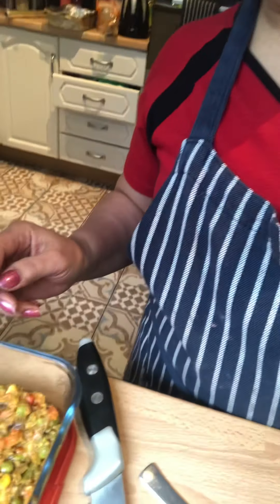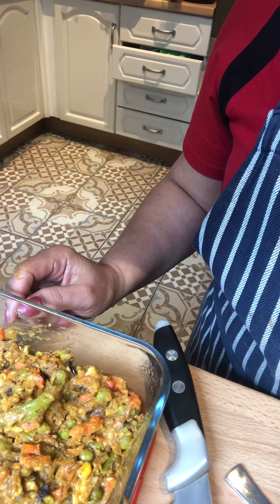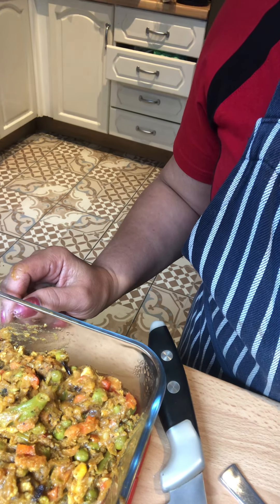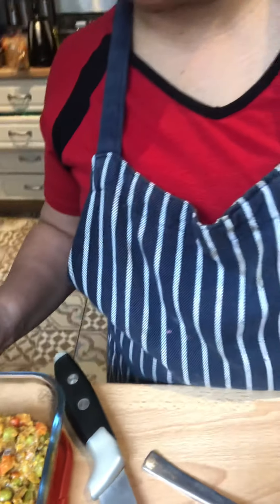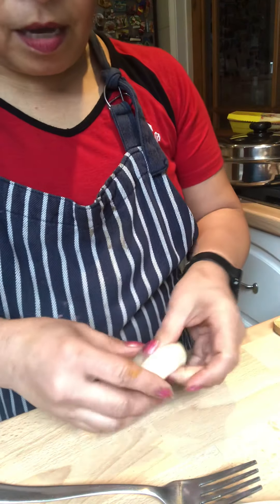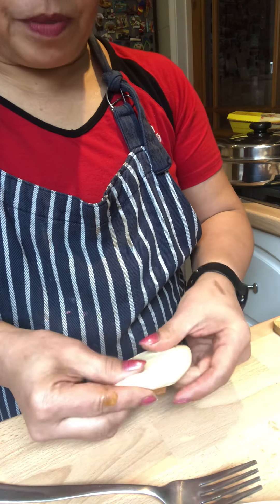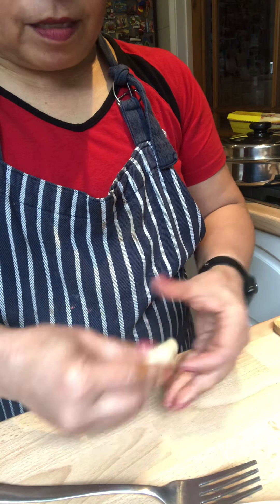I made my own filling. This is the filling — stir-fried chicken with onion, garlic, black pepper, and salt. I also added mixed vegetables and mashed it a bit, then kept it in the fridge to cool it down before filling the pasty.